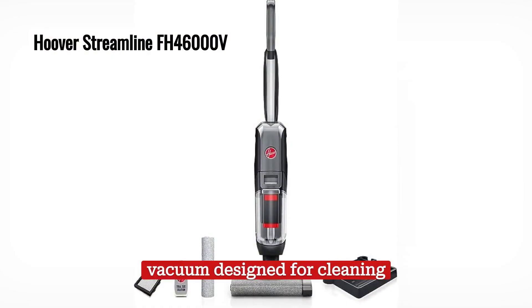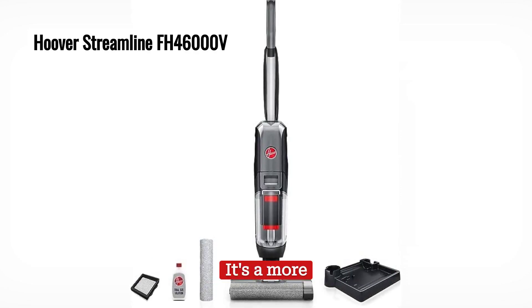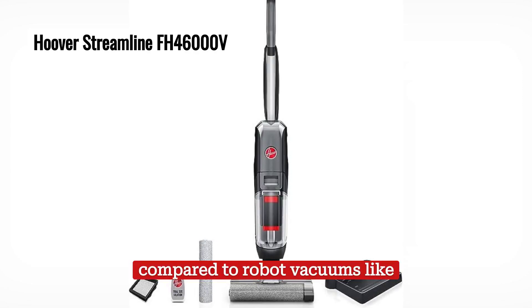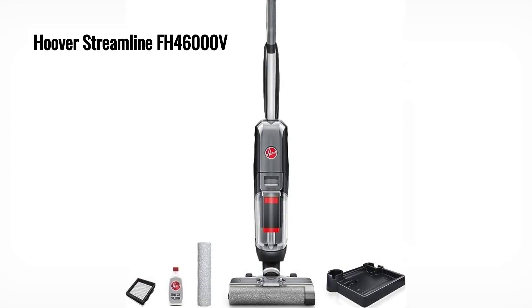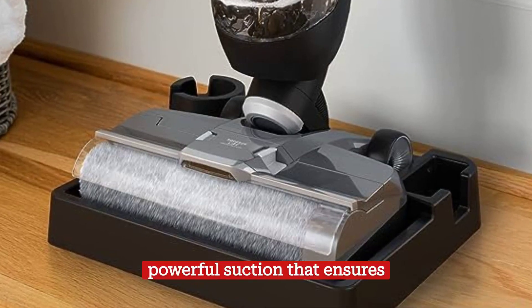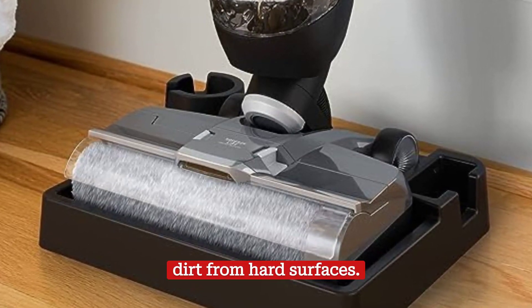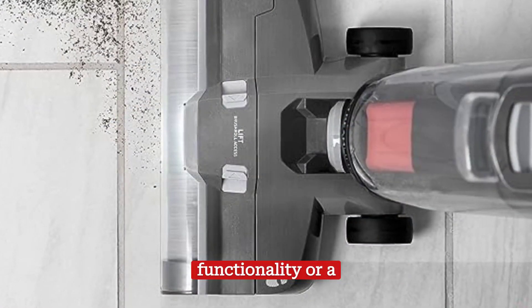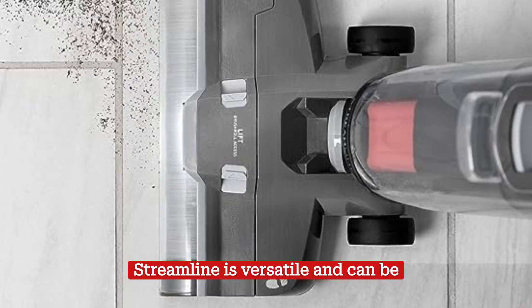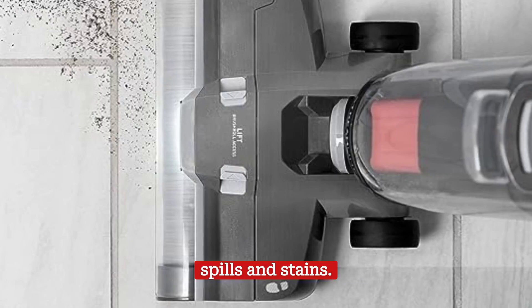The Hoover Streamline is a vacuum designed for cleaning hard, corded floors. It's a more traditional, manual option compared to robot vacuums like the Roborock S7 Plus. However, it offers powerful suction that ensures effective removal of dust and dirt from hard surfaces. Although it doesn't have mopping functionality or a self-emptying spring, the Hoover Streamline is versatile and can be used both wet and dry, making it suitable for cleaning up tough spills and stains.